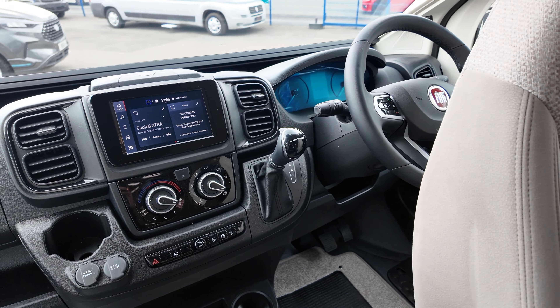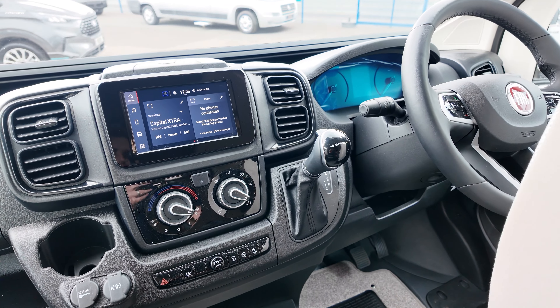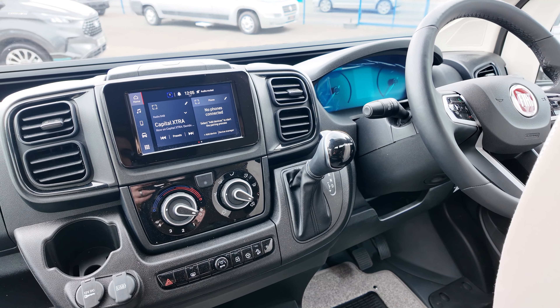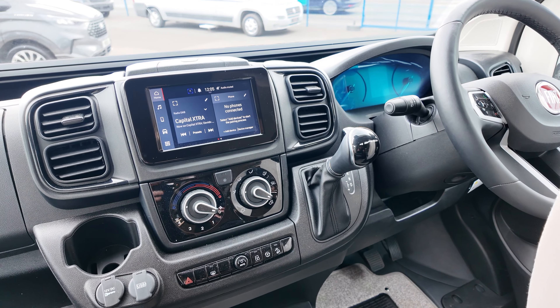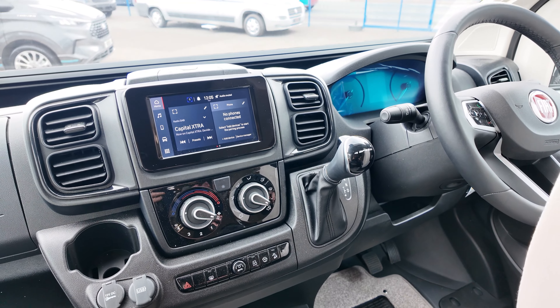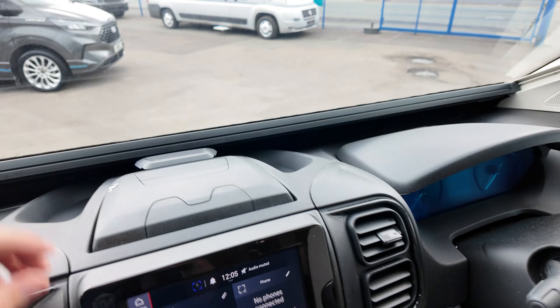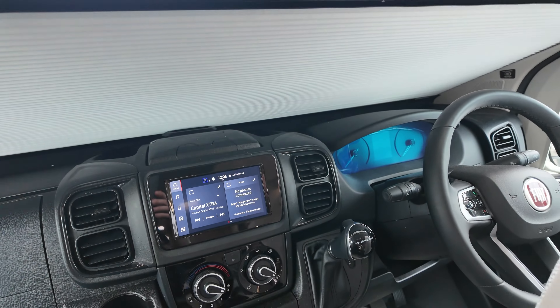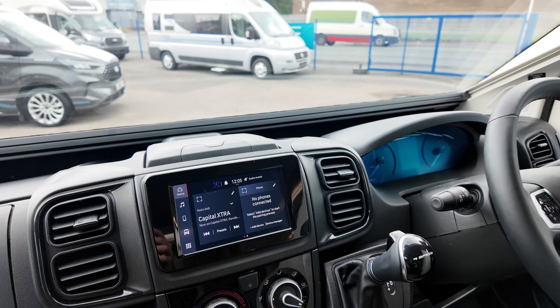On the front you've got your entertainment system, which includes Apple CarPlay and Android Auto. You've got radio, DAB radio, air conditioning, reverse camera, cruise control, and all the specification you would expect on such a model. You've also got privacy blinds which slide up, and you've got the same feature on the side doors as well.